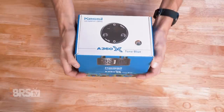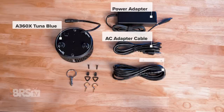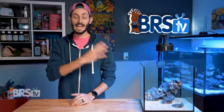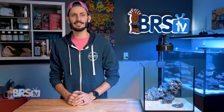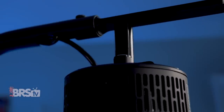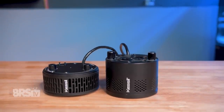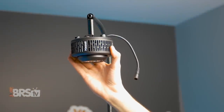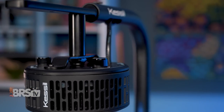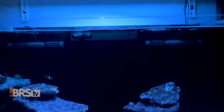In the box, you'll find the A360X Tuna Blue, the power adapter, AC adapter cable, DC extension cable, hanging ring, metal screw hooks, and hanging brackets. The A360X is a 90-watt LED fixture, and compared to its predecessor, has a much sleeker form factor thanks to the new cooling design, being much shorter and only a touch wider, while still having all of the same fantastic mounting options. If the included hanging ring or brackets and hooks aren't for you, the gooseneck and A-series mounting arms are great options. If you have an Aquatic Life hybrid fixture, there are also brackets specifically tailored to the new A360X that you can pick up.